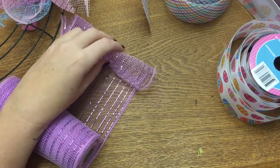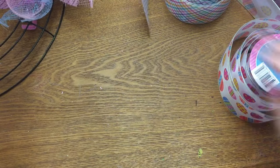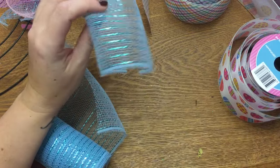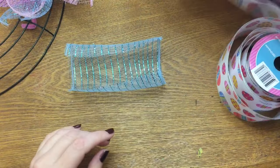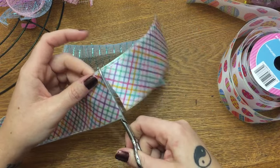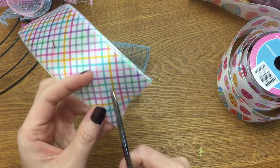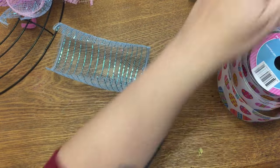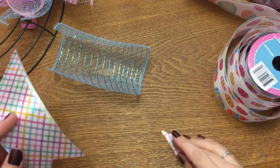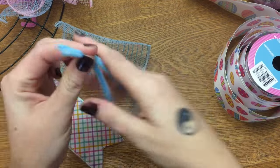Remember to just let the mesh roll in on itself one good time. You may not use all six rolls — it depends on how full you like yours. If you have a rotary cutter and a cutting mat, you can lay your mesh down in layers and cut so much faster than with scissors, but most people don't have one, so I'm using things everyone likely has on hand.